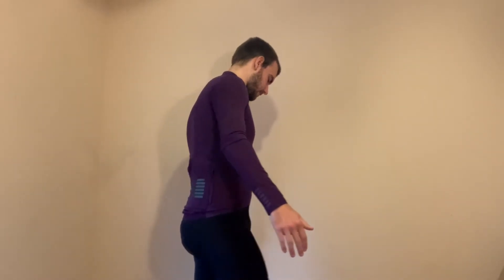So here's the walk-around. Like I said, I have a 104cm chest and a 91cm waist, and I think this fits me pretty much perfect.